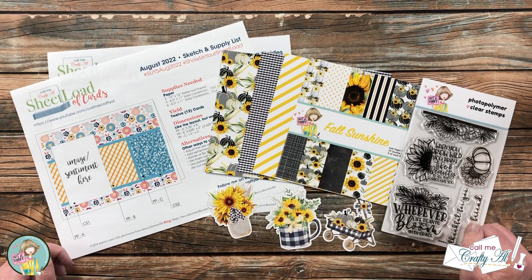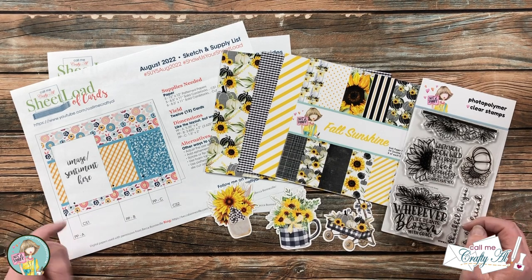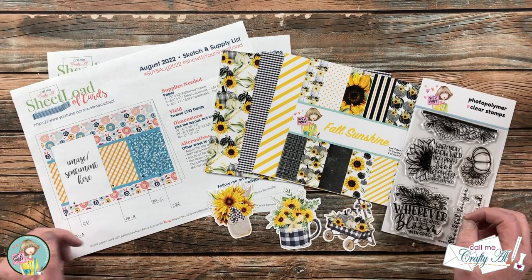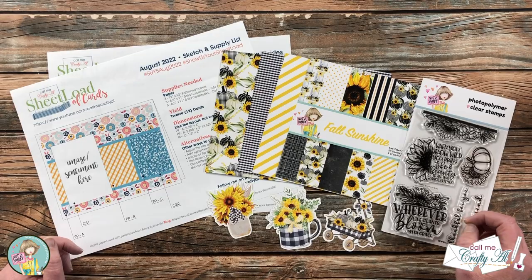Hello crafty friends, it's Alicia of the Call Me Crafty Al YouTube channel. I'm here today to do a little sheet load alternative using the August 2022 sheet load of cards and the August 2022 box of the month from Not Too Shabby. I hope you'll stick around and see what I'm going to create.